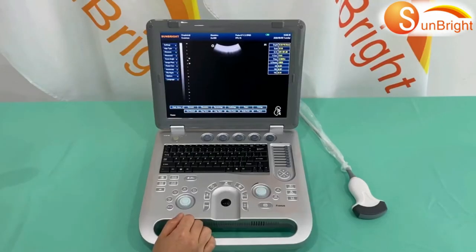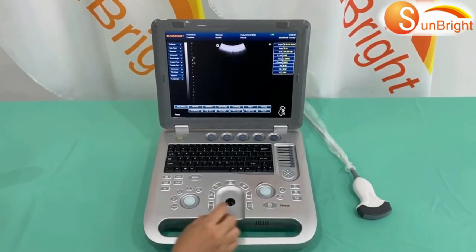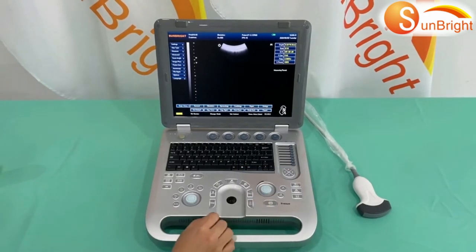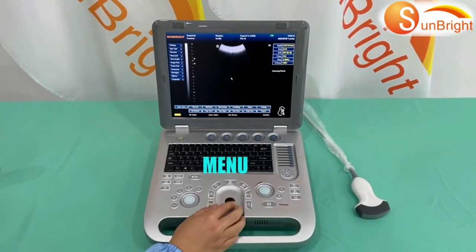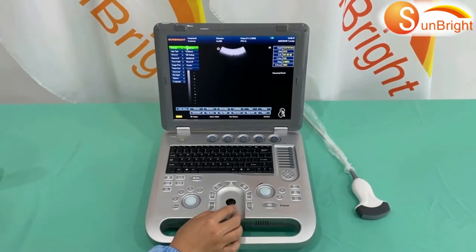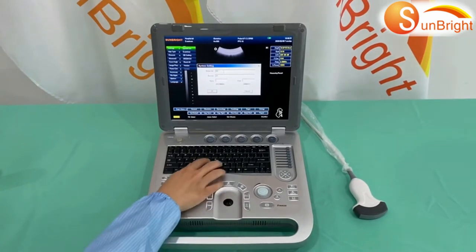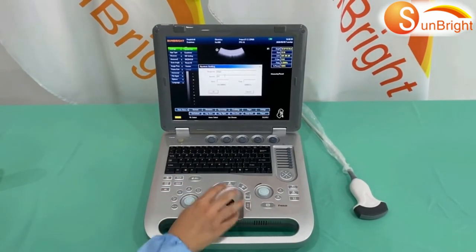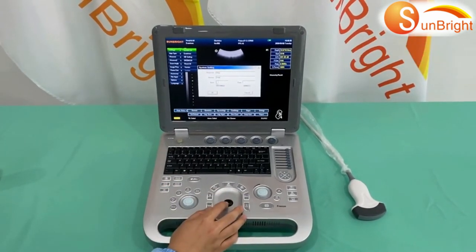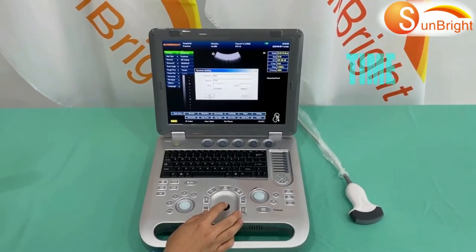How to set up hospital information: First, press the freeze key, then go to Menu and find the system setting. Choose system set. Then you can input the hospital information such as hospital name, doctor name, date, and time. Then press OK.